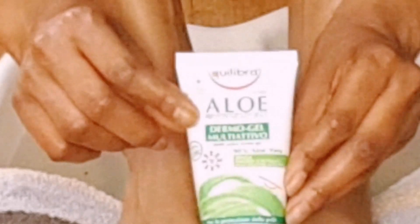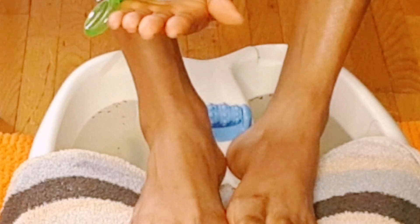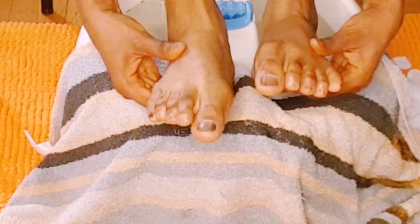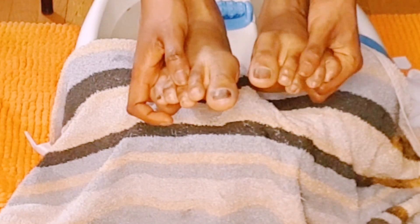Now I'm going with this aloe vera gel. We all know that aloe vera is good — it helps us with our skin, which is very important. You can use it on your face, on your feet, for your teeth, or for shaving. This one is 99% aloe vera, it's very good.